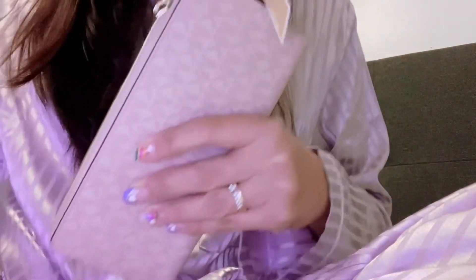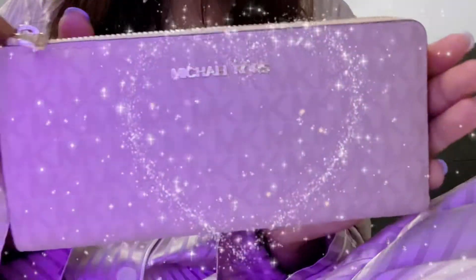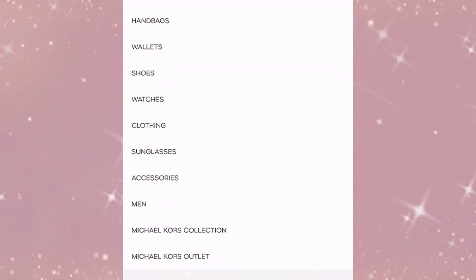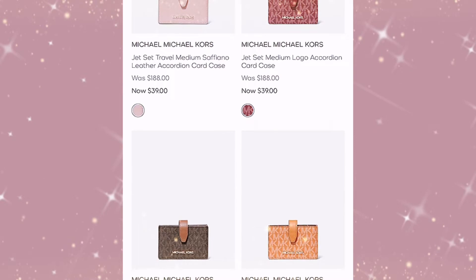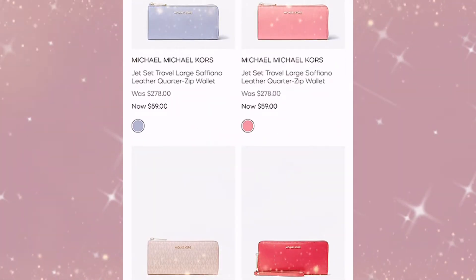I like how the zipper runs smoothly for this bag, so this is a very beautiful and elegant wallet. I got this on sale right now on the Michael Kors website, MichaelKors.com — here is the link where you can purchase this bag.